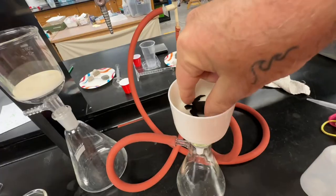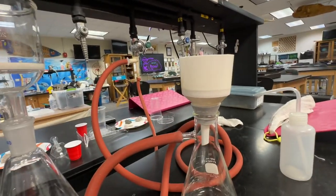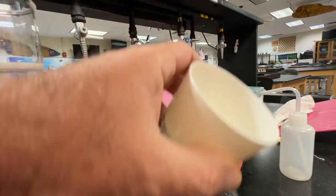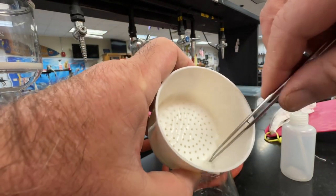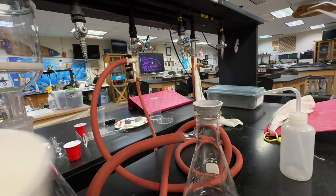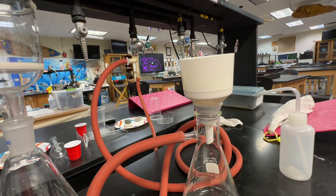When you're done, stop it, take a pair of tweezers, and carefully remove your filter. Then place the filter on a petri dish, cover it, and let it dry completely. Once we're done, it's just a matter of putting it under a microscope and counting the amount of microplastics. That's all there is to it. Thanks for watching.